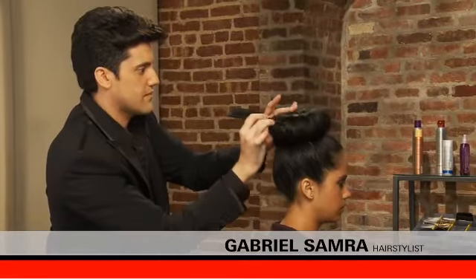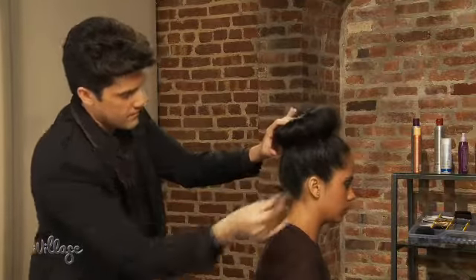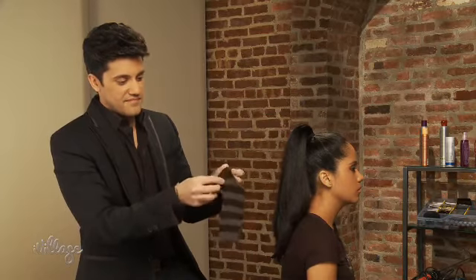The sock bun. Make your bun big and bold with the help of a sock. To create a sock bun, cut off the toe area of a clean sock and roll the fabric down into a donut.